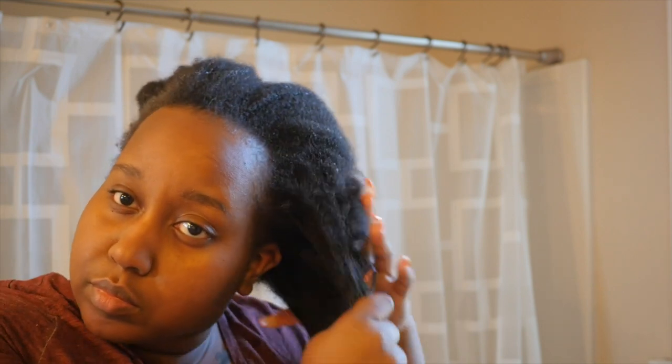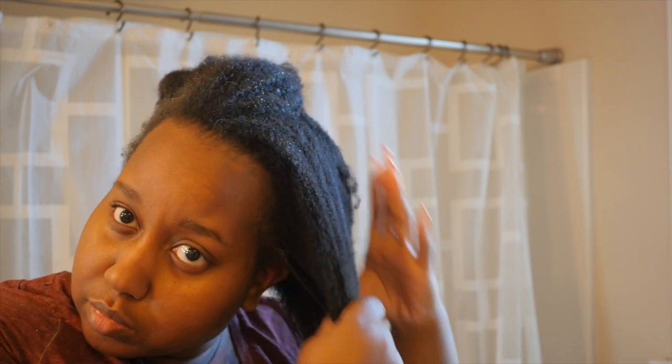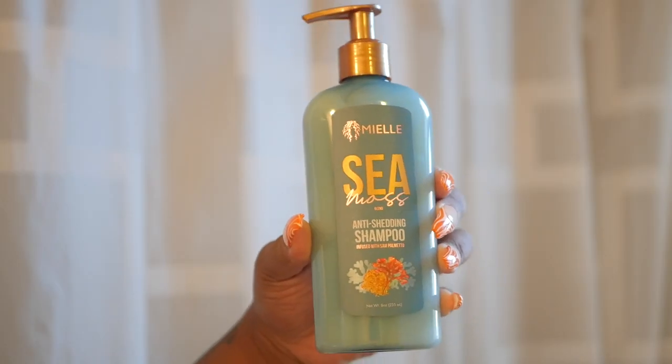I have my hair up and it's been up for the past week. Before I shampoo, I'm going to spritz my hair with some water, section it into two sections, and then lightly detangle each section and twist them up. I used to do four sections back in my OG natural days, but I've gotten lazy over the years so now I just do two.